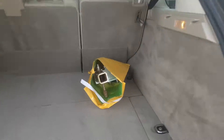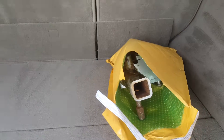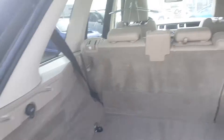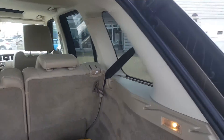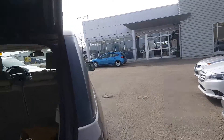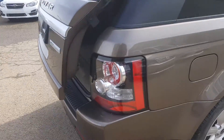It's got a hitch on there. And I'll show you in the back here. It's got a hitch there as well, so it comes with the tow hitch. Very, very nice and clean inside. Power lift tailgate, of course.